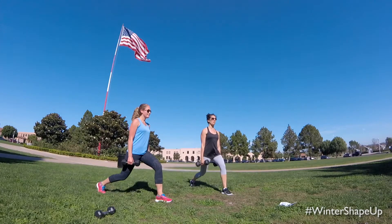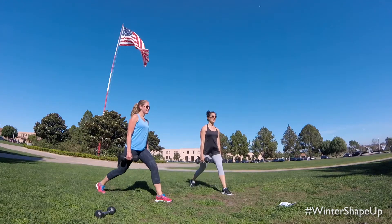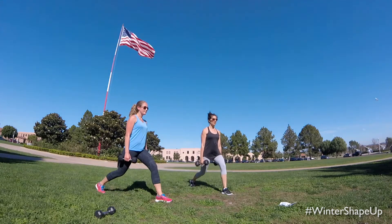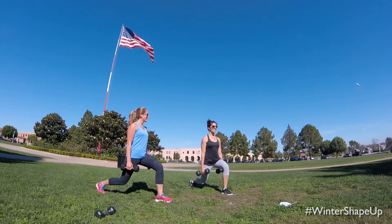Make sure that back heel is lifted off the floor. Aim for 90 degrees in the front and 90 in the back. Perfect — we have about 10 seconds left.